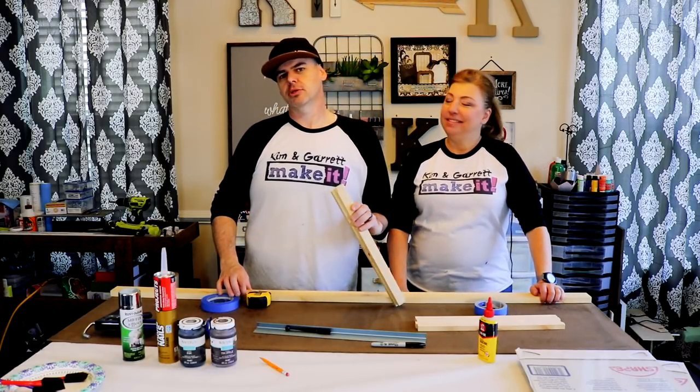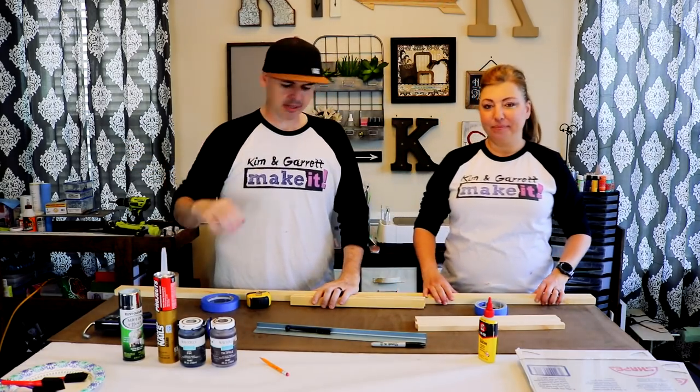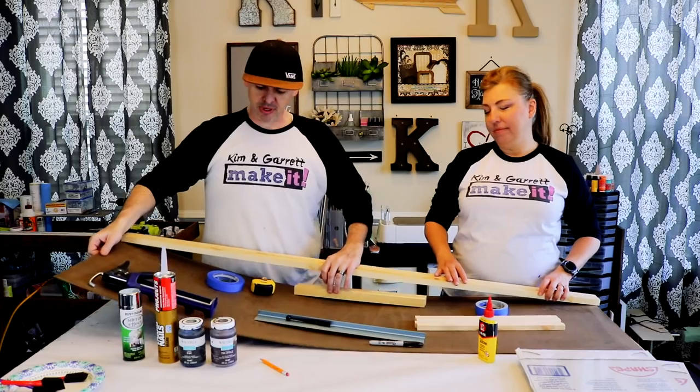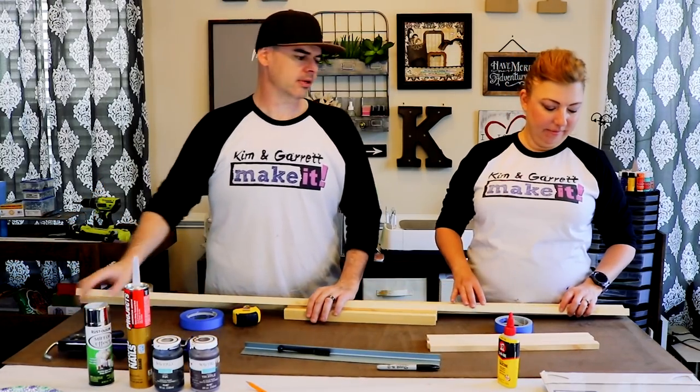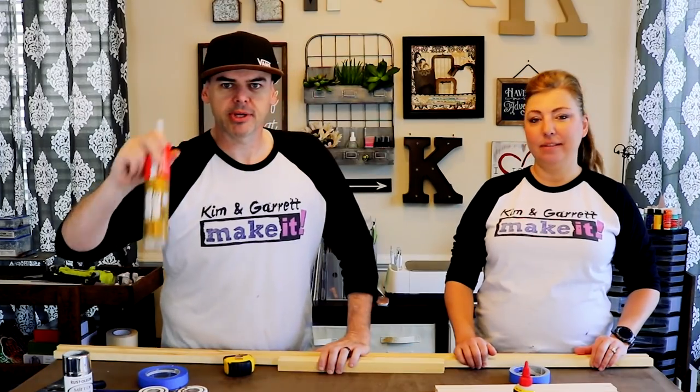We're trying to match an existing mirror, so we gathered some trim pieces that will mimic it, and we got a piece of backer board — ours is like a clipboard material. And some liquid nails.